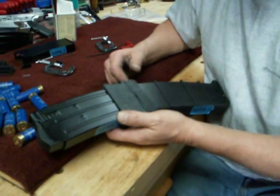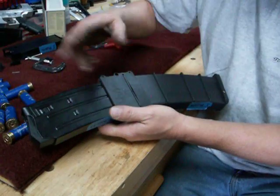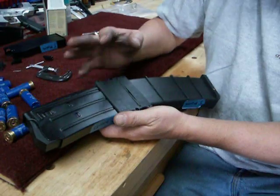After testing the transition of this follower with the cuts we made on it several times, using our clamps to see into the magazine, I decided I would go ahead and assemble the magazine and test it.